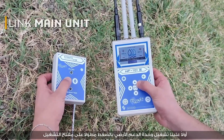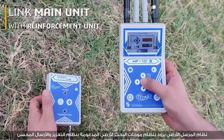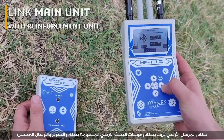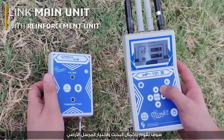First, turn on the reinforcement unit by long-pressing the power key. The ground transmitter system offers a ground wave search system supported by defined tuned transmission, enhancement system, and automatic tuning system (ATS). Select ground transmitter to continue searching.